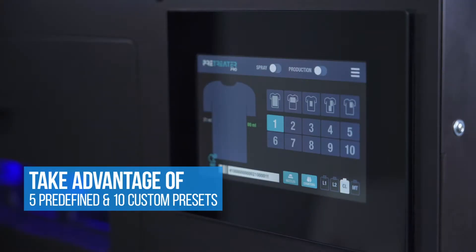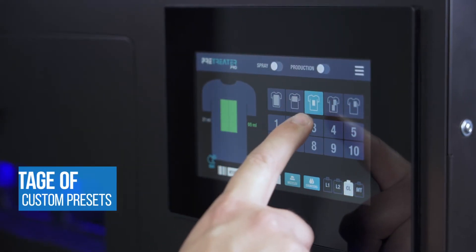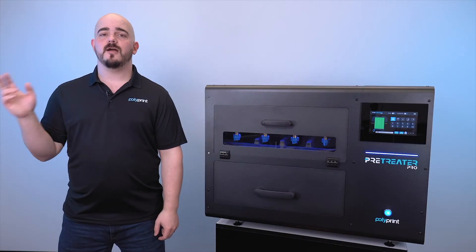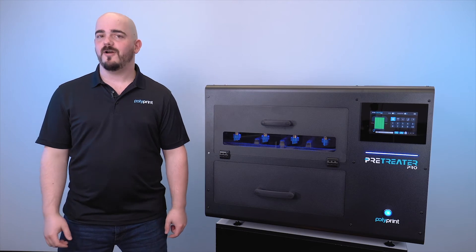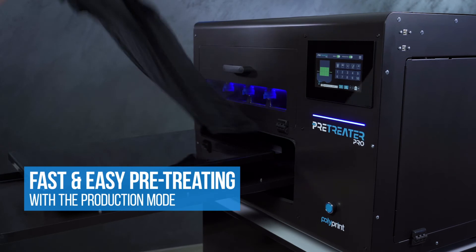There are five pre-made presets on the Pre-Treater Pro, but you also have access to 10 customizable presets. This makes it so you can have a setting that you're commonly using and easily save it for quick use throughout your day and the use of the Pre-Treater Pro. While the Pre-Treater Pro is very efficient and quick at pre-treating, sometimes you want to go even faster.